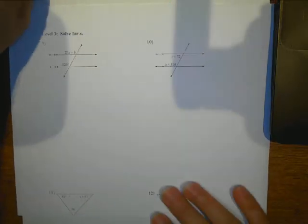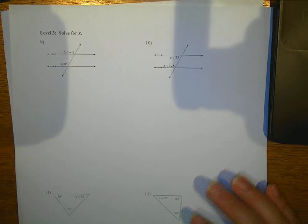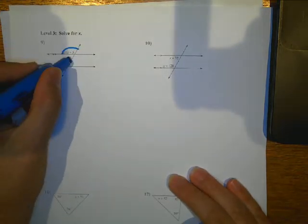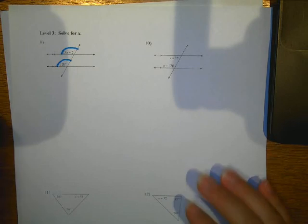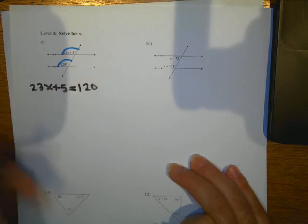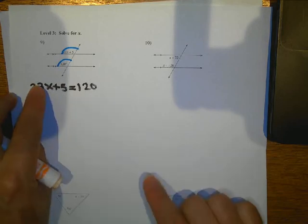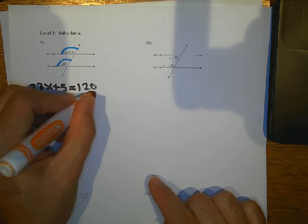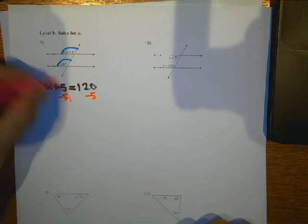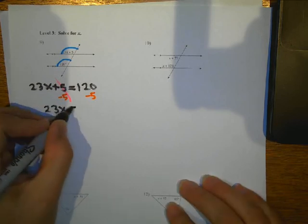Next page. Now we've got some algebra. These are corresponding angles, so they're going to be equal to each other. So I've got 23X plus 5 equals 120. The first thing I'm going to do — I'm going to leave the one with the X by itself. So I'm going to subtract 5 on both sides, and now I've got 23X equals 115.